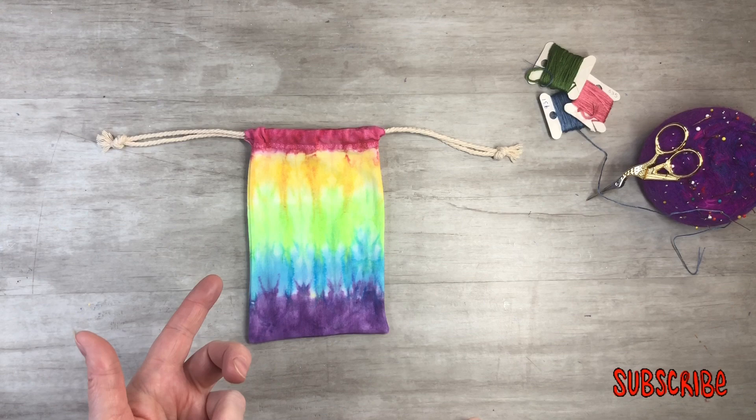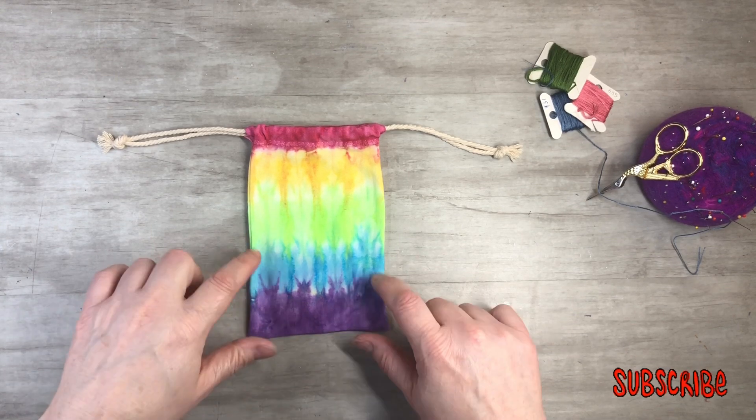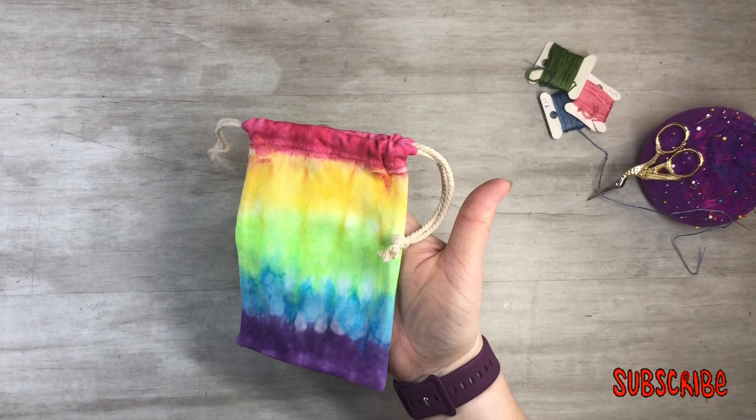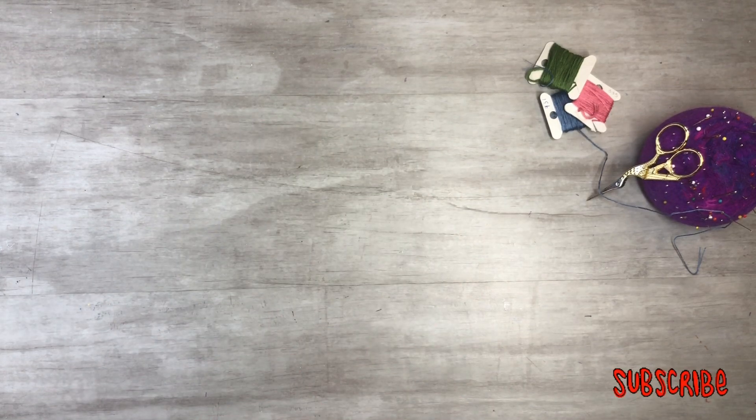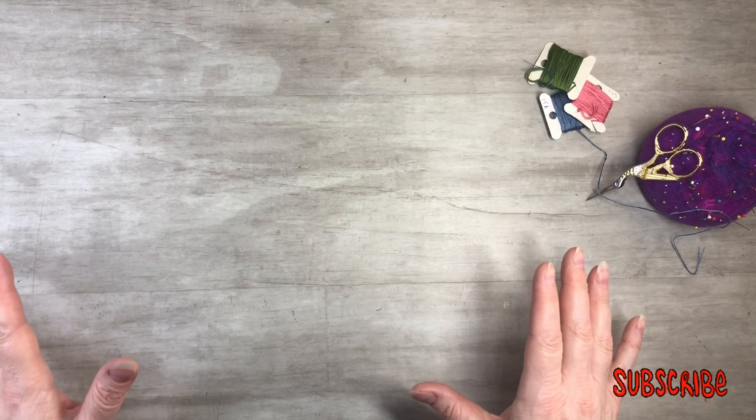I did a short on this covering the whole packaging process, and I'll put the link down below if you guys want to come watch that fun short. I just thought I'd share that with you because that's what I've been engulfed in for the last couple of days.